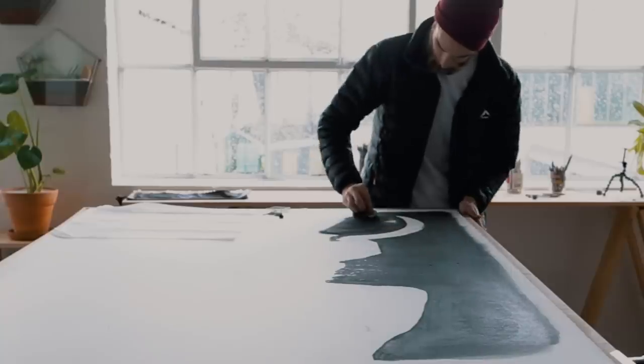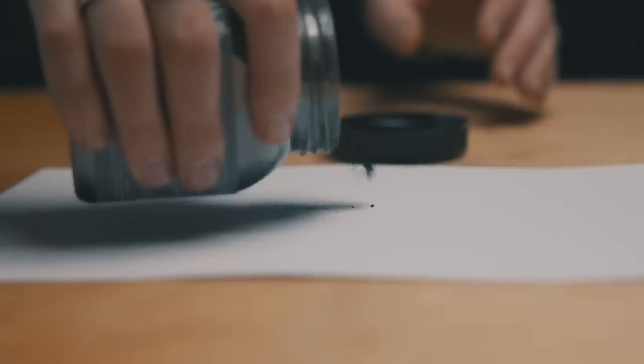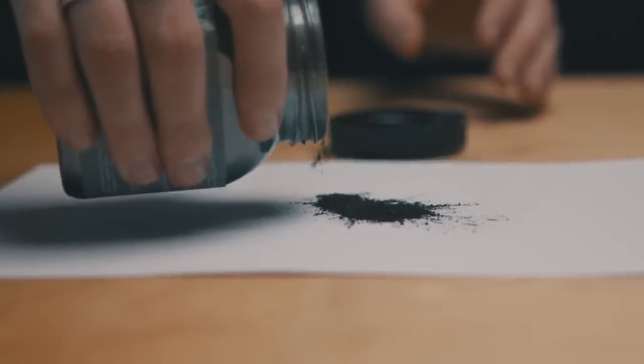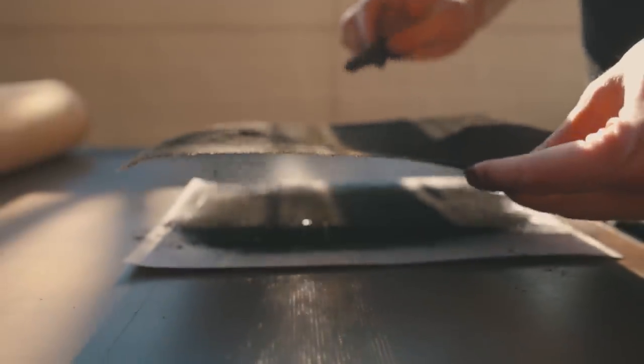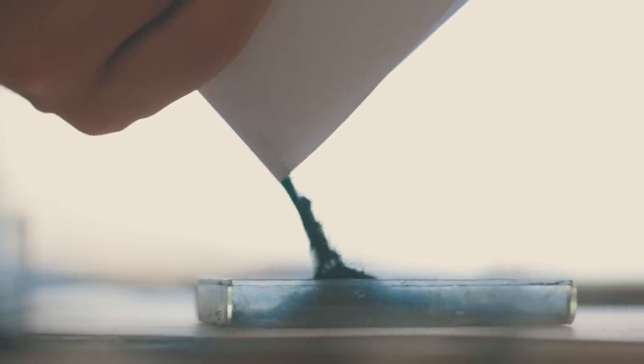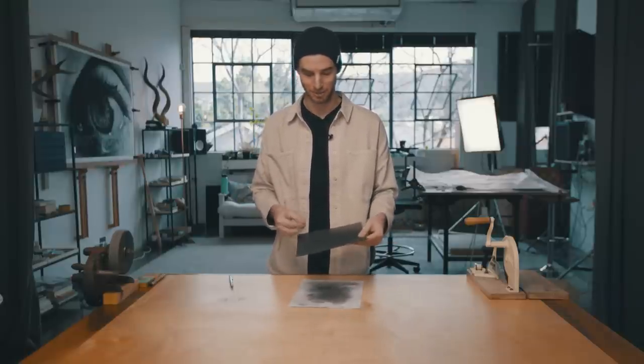A lot of the questions I get are how do I get large dark backgrounds, and the way that I do that is by grinding down 9B graphite powder. I've used store-bought graphite powder before, but often it's a little bit lighter than 9B graphite powder. So I have to buy these graphite sticks and I grind them down with sandpaper.